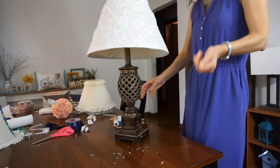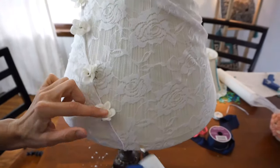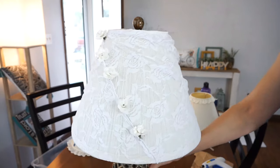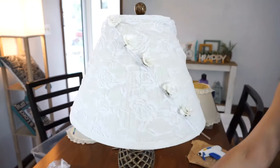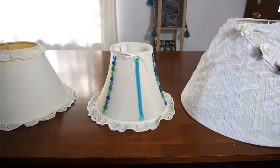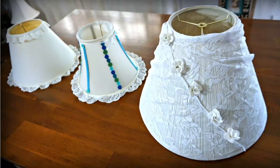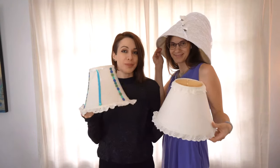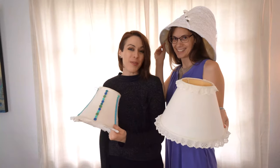That part's done, now onto the next part. All right, that's really pretty. We have turned these worn, tired lampshades into beautiful chic lampshades. I hope you enjoyed our DIY project — make sure you hit the like button and subscribe for more DIY projects.